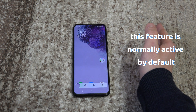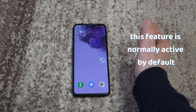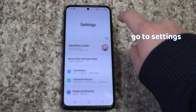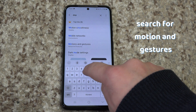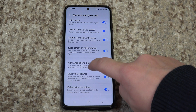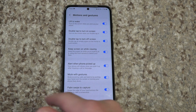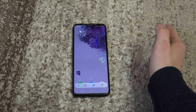Normally if you have a Samsung phone, this feature should already be activated by default. But if you don't have it, go to settings and search for motion and gestures. Scroll to the bottom and activate palm swipe to capture. If that one is active, then you can take a screenshot like this.